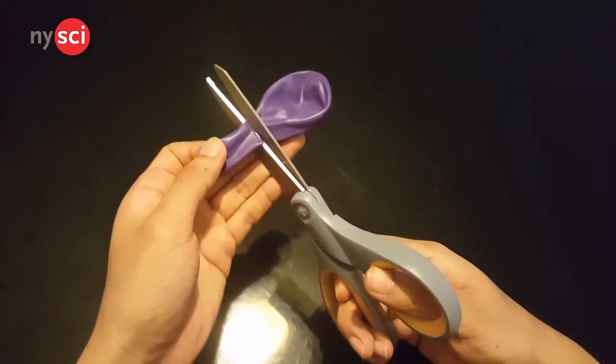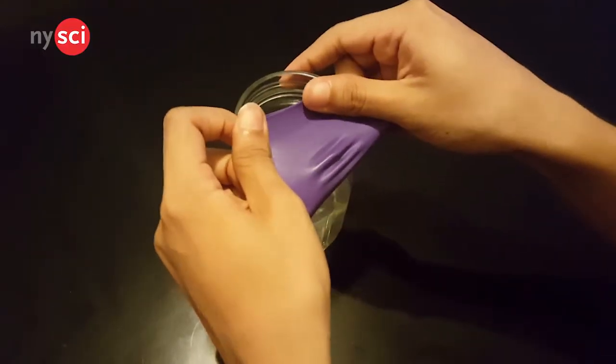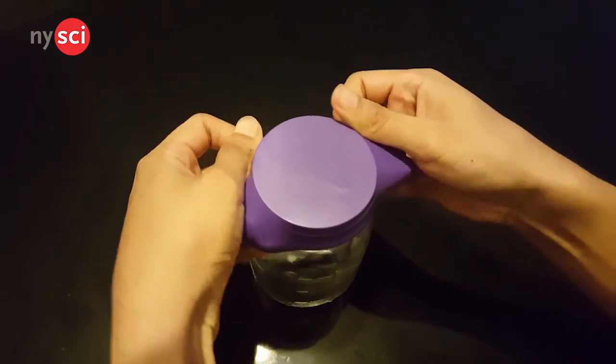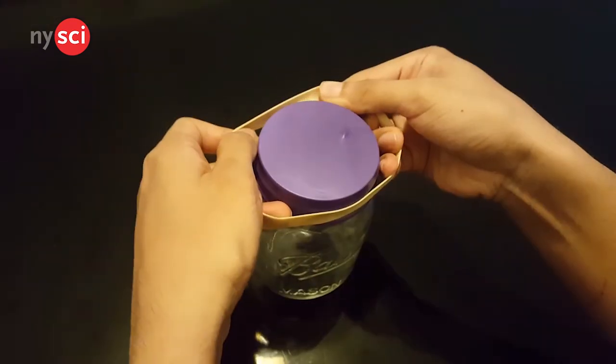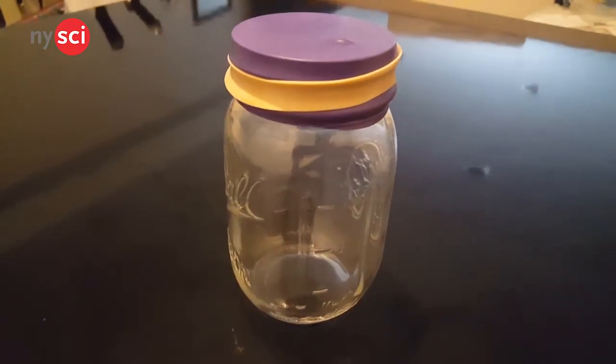Get ready! The first thing we're going to do is cut off the neck of the balloon using your scissors. Next, we're going to take the bottom of the balloon and cover the opening of the jar. The balloon should have a flat surface on top of the jar, creating a nice and tight fitting. To make sure the balloon doesn't come off, we're going to seal it using a rubber band. So, we've created the base of the barometer.